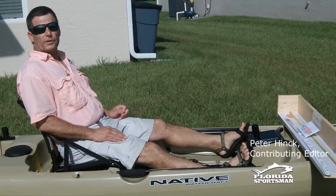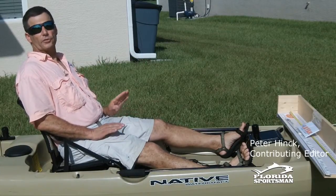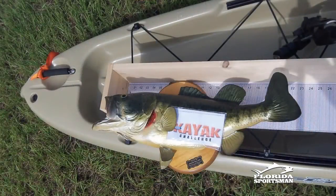Hey, I'm Peter Hink with Florida Sports Magazine, and welcome to Florida Sportsman Kayak Challenge 2013. This year looks to be better than ever — it's our second year doing this tournament. This video was put together to help you increase your chances of turning in a quality photo that could make you a winner.